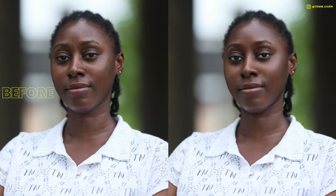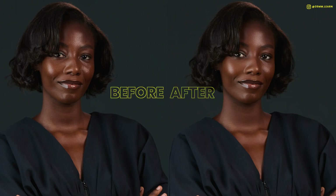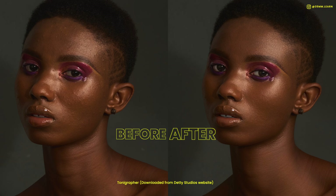Hello everyone and welcome back to 35mm. Today we have a very exciting video — I'm going to be showing you how to take your photos from this to this, this to this, and this to this in less than one minute. And the best part is, if you stay to the end of this video, I'm going to show you how to do it for free.